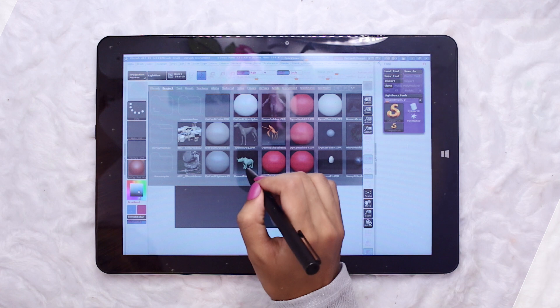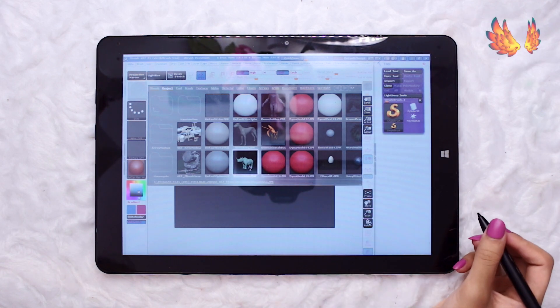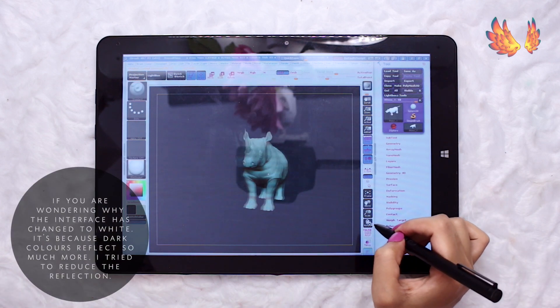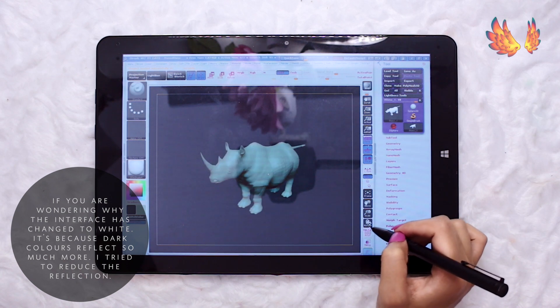Hello everyone, welcome back to another performance review with the Chuwi Hi 12. Today I plan on tackling ZBrush, a program I have seen around a lot but avoided because it seems far too complex. Maybe if I had a need to model something I would have more motivation to learn more about ZBrush.